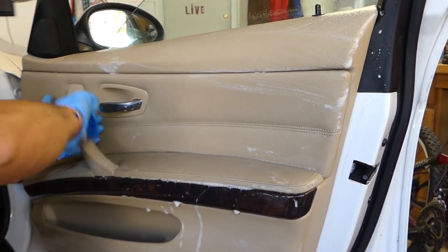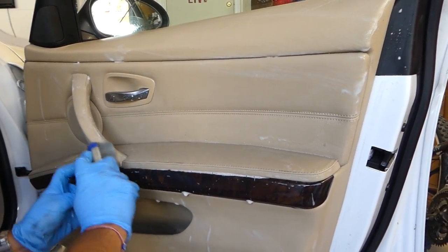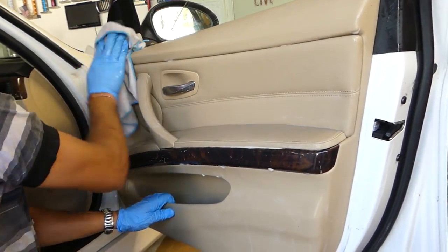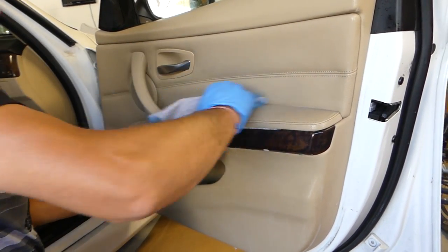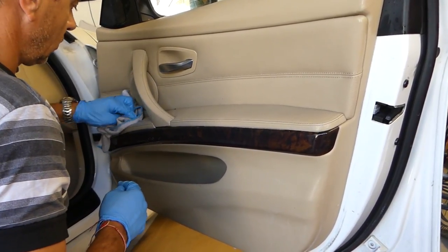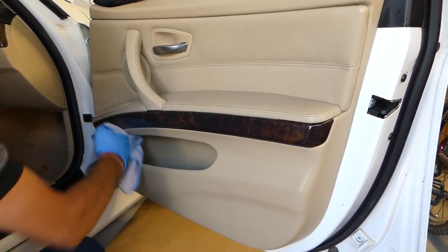It's very important not to get any water inside the window switch. Next we get a wet microfiber towel and we're going to wipe everywhere, making sure we get the little creases and spots we couldn't get with the brush. You can see so far how much better it looks compared to before. Around the window switch, be very careful not to get water, but you can clean around it really easily. With that same towel you can reach into the pocket and clean there if it's dirty.